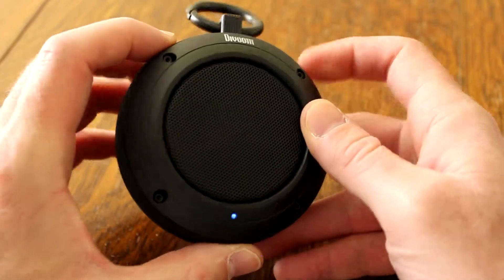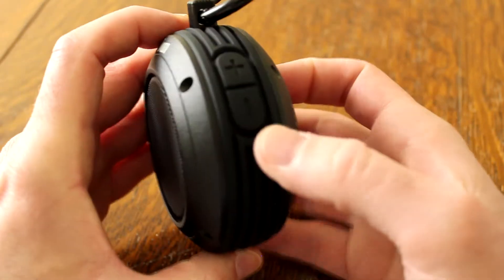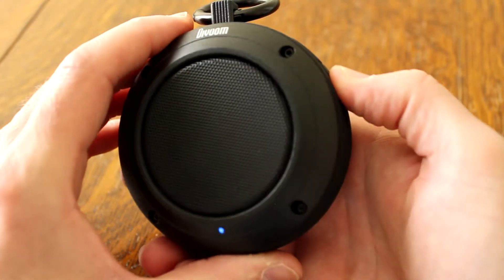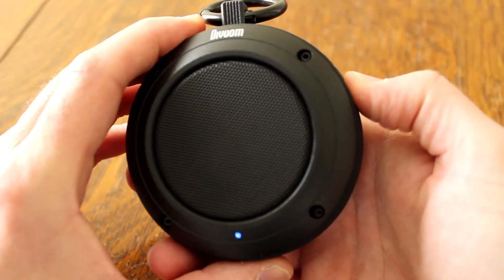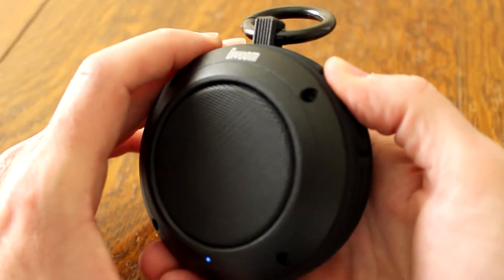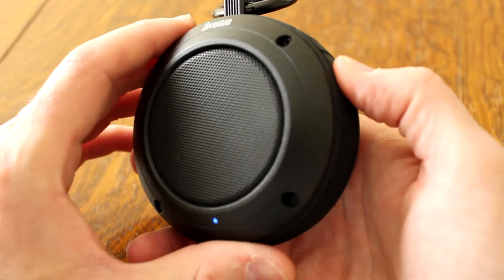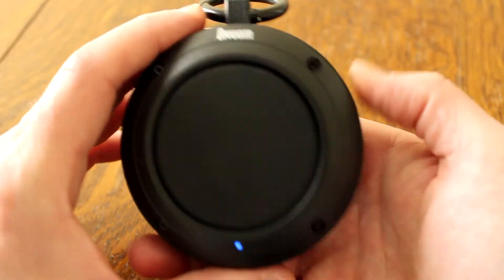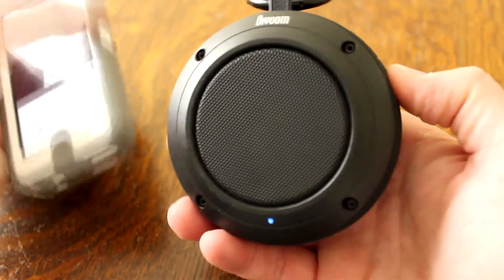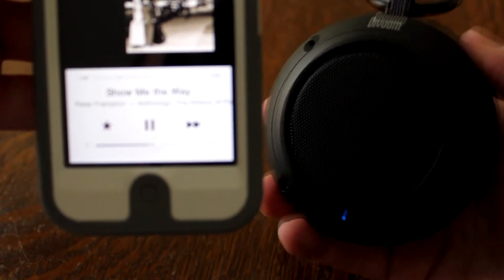I know you can't feel this right now, but yeah, it's vibrating really good. It goes pretty low — very nice. As you can tell, that's Peter Frampton playing. Volume works really well, it sounds very clear. As I do the volume up and down on here, I can see it moving on my iPhone too, so you can control the volume both ways.